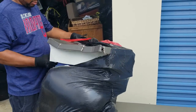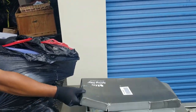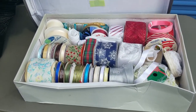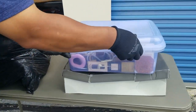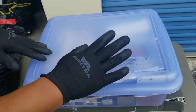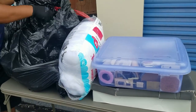That looks like a boot box. Might not be boots in it. Oh, crafting supplies — ribbons. What else do we have? Probably more crafting supplies. More crafting supplies.